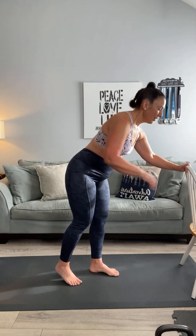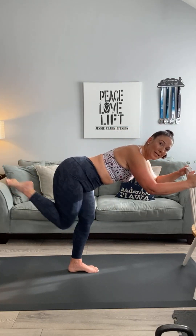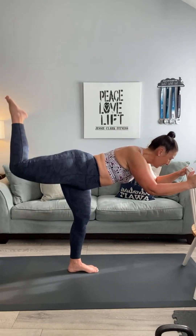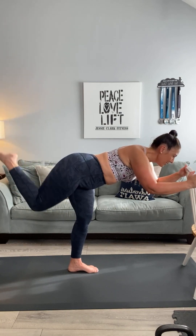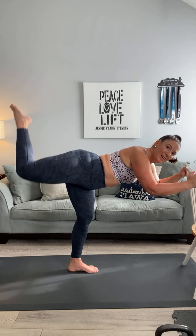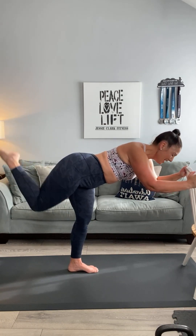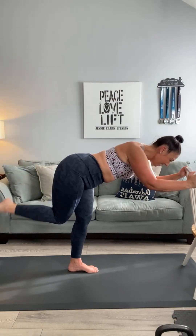Alright y'all, here we go — bend that knee, flatten your back: one, two, three, four, five, six, seven, eight, nine, ten. Excellent! We've got the combination round — go out straight, come in at an angle, go back up into a donkey kick with a pointed toe.